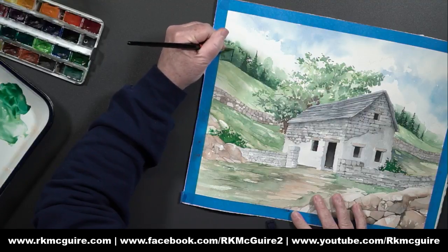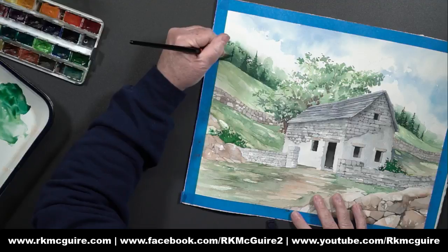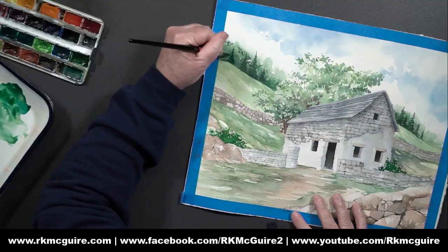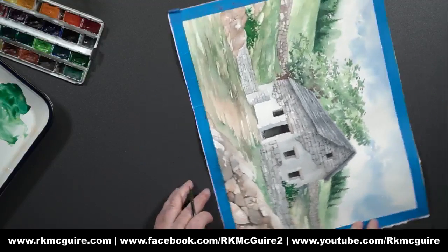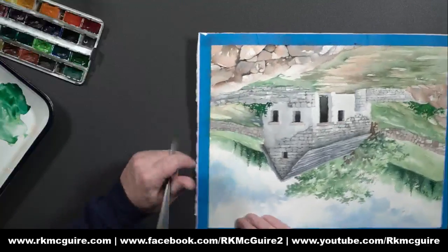You'll notice I do a little line, put a couple strokes across the top, and then start dragging the branches down a little bit as I'm doing it. It doesn't have to be perfect — it just has to kind of look like a tree. Sorry while I slowly flip this around.